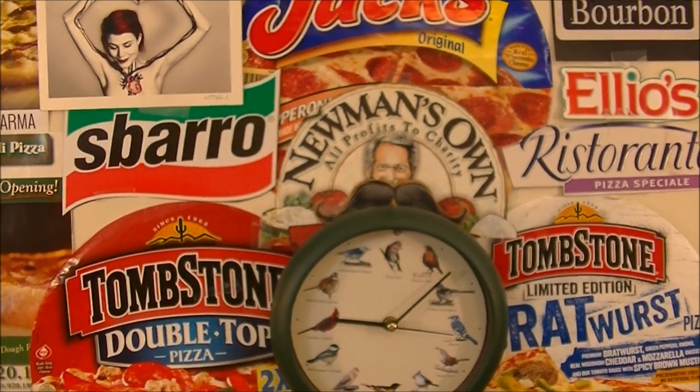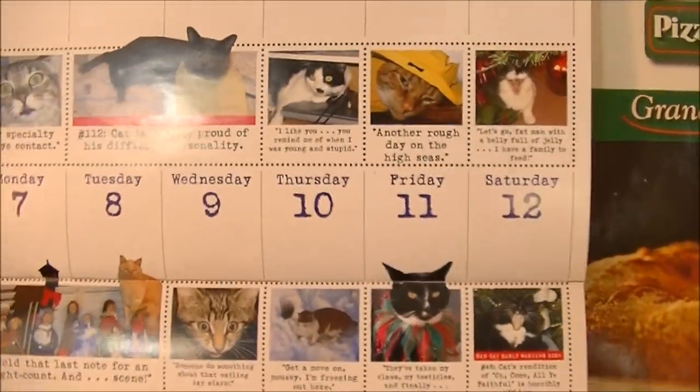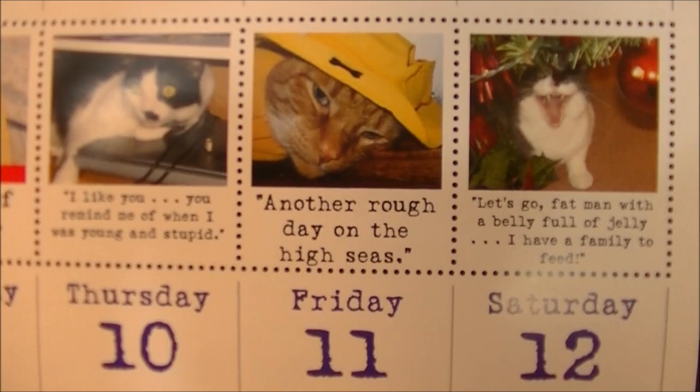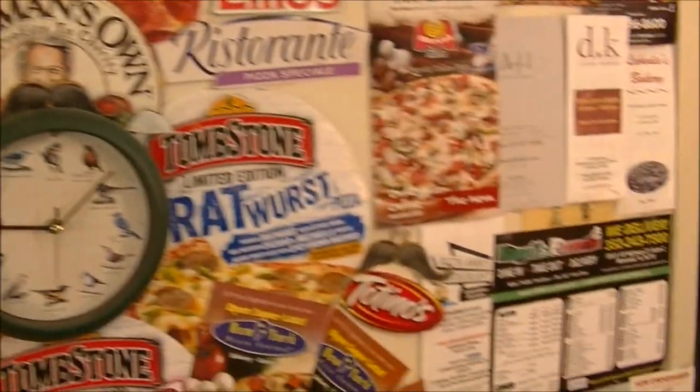Never fear, Pizza Night is here, so grab yourself a can of beer — it's Friday night. December 11, 2015, another rough day on the high seas indeed. And today we have encountered another Frozen Friday.